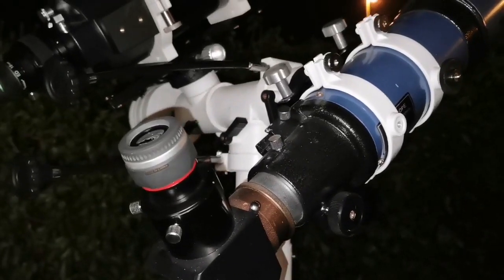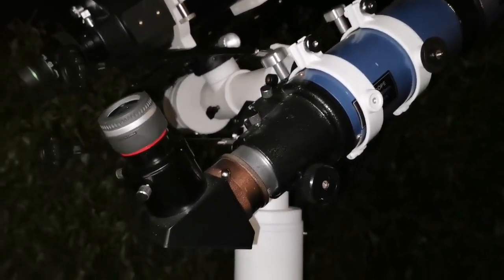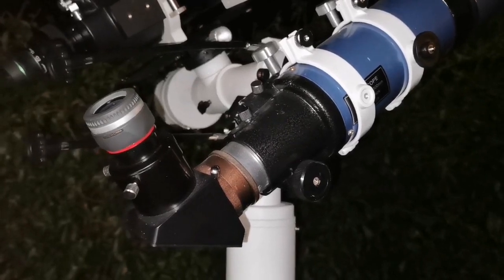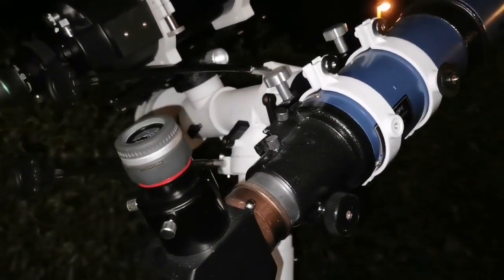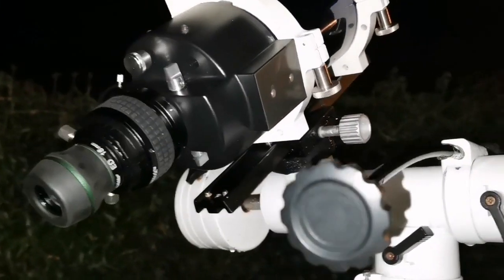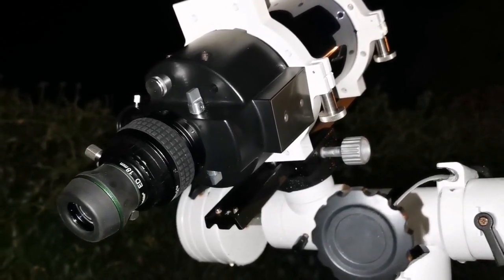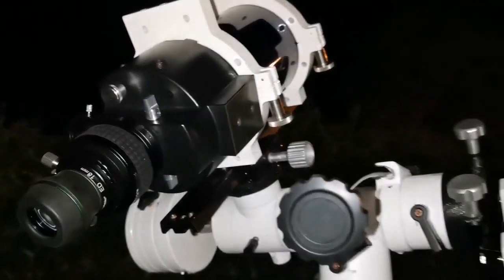I'm using two telescopes, both four-inch approximately. This is a Skywatcher 100mm f/5 short tube refractor, with a 6mm Vixen SLV eyepiece. The other is the Mak ATX 105, four-inch, with an 18mm BSD Star ED eyepiece. I'm doing a comparison between the two.